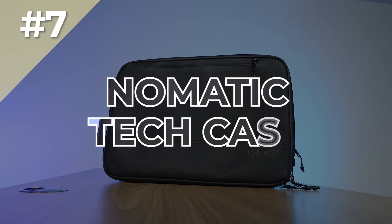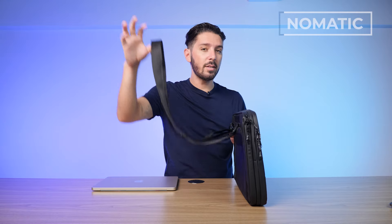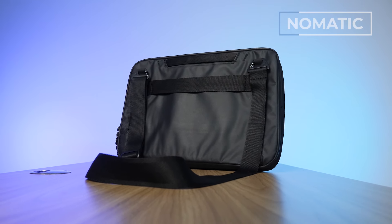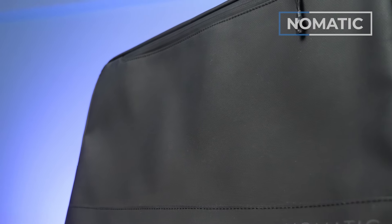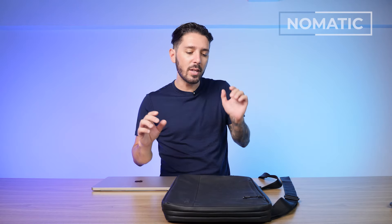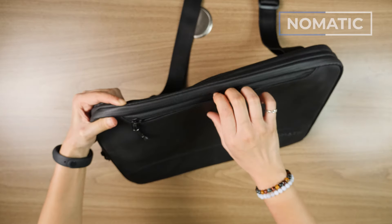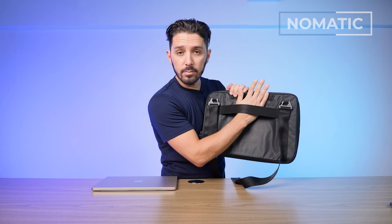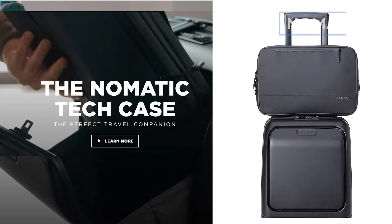Number seven on our list is the Nomatic Tech Case, our pick for the best laptop case for business. It should be noted that it's not just a tech case — it's like a laptop sleeve meets a messenger bag. If you're the business-y type person, having it go into messenger mode doesn't suck. It fits up to a 15-inch MacBook Pro. The materials aren't fully specified on their website — it's some sort of tarpaulin or ballistic nylon, but it's never name brand, which is unfortunate given the higher price point. It comes in one color option — black — and it runs around 100 US dollars. Features include pockets, an outer section with additional pockets, the laptop compartment itself, a luggage pass-through holder, water-resistant materials with water-resistant zippers, and seamless integration with the Nomatic Carry-On Pro suitcase.